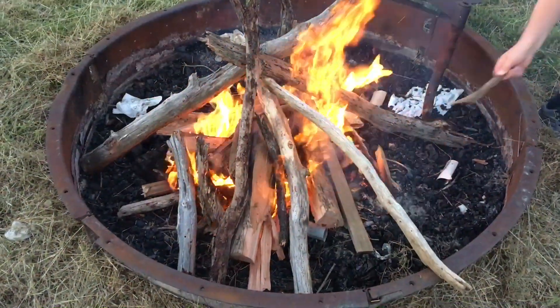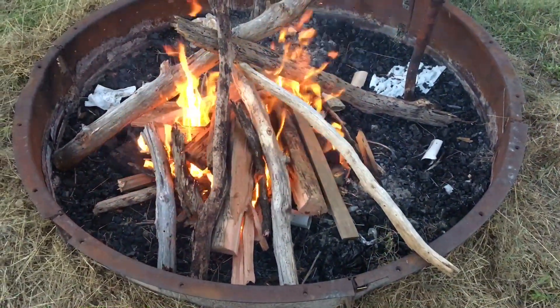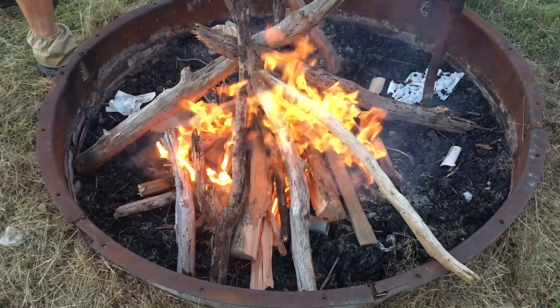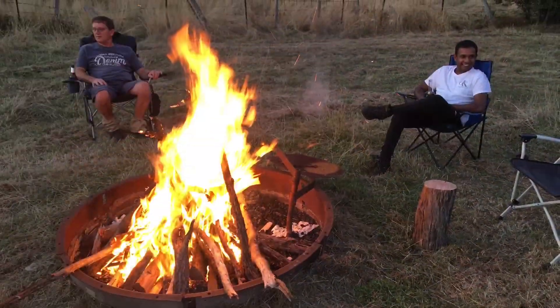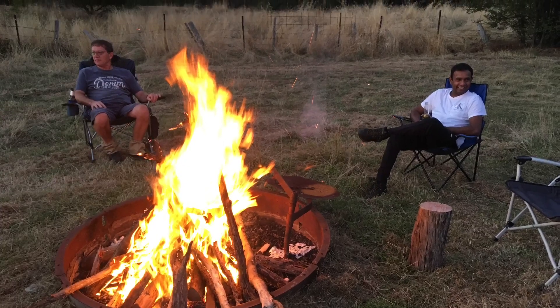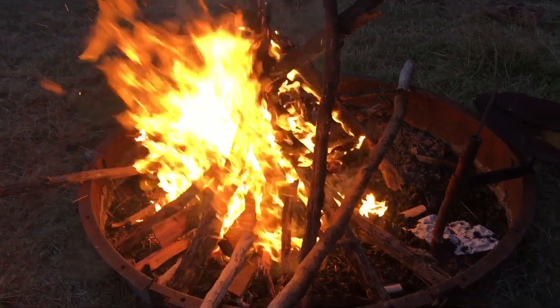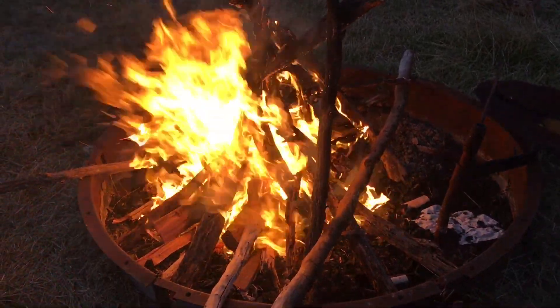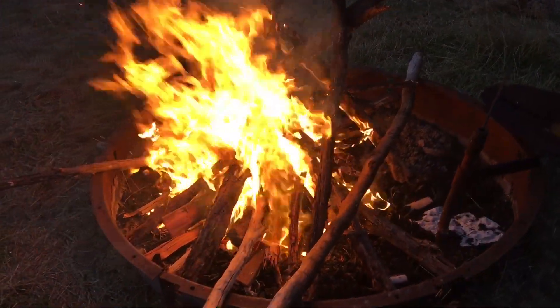So what are we, about 15-20 minutes in? Coming along nicely. I reckon it needs a lot more timber, keep stacking it up. We've got plenty there, we can always collect more — there's a whole forest out there. Good work guys. How long do you reckon this is taking to get going to this level? I think maybe 20 minutes or so. Good work mate, I still reckon it needs more timber though.